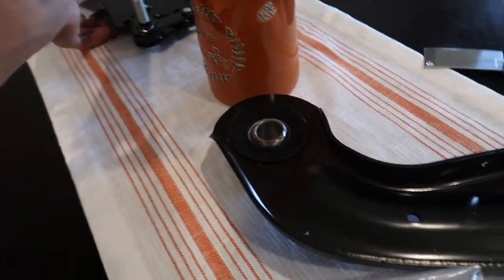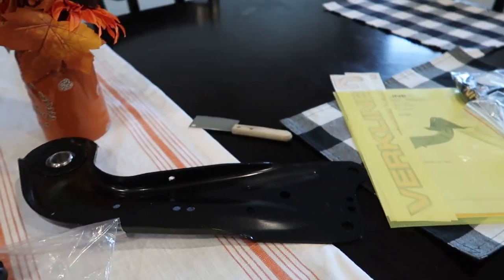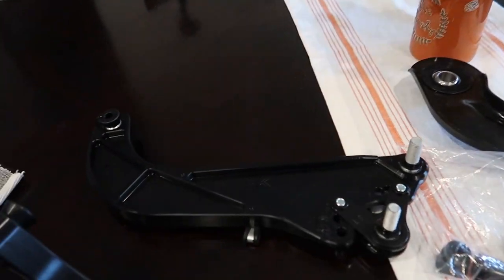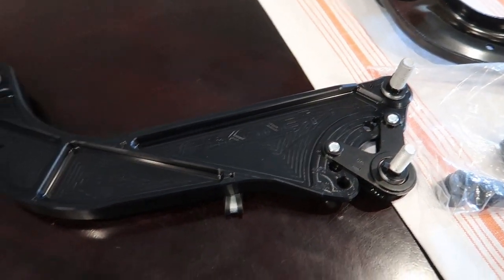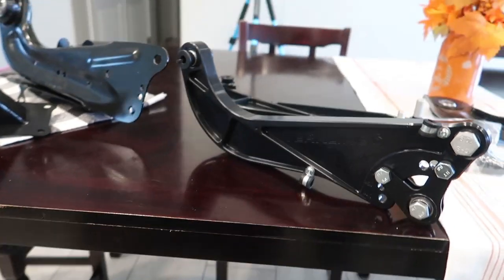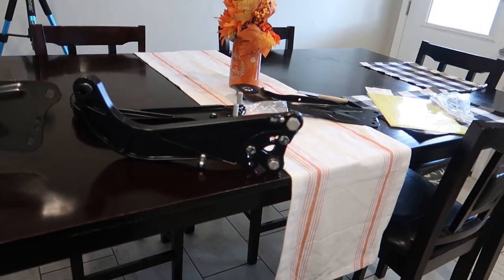These arms are for sale — I think they're about $380 new plus shipping and import fees, so I'm going to sell them for around $350. I'll drop the links down below.